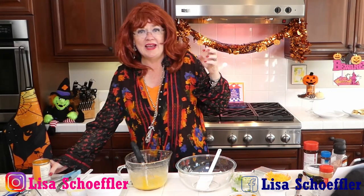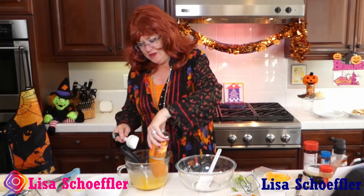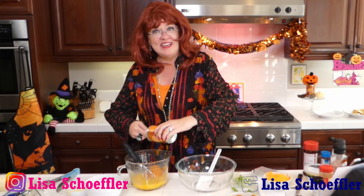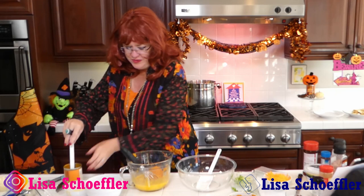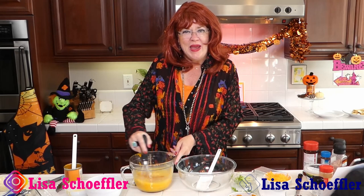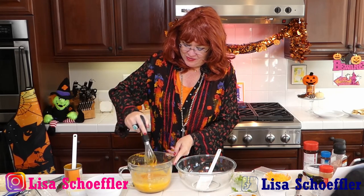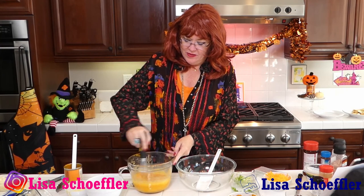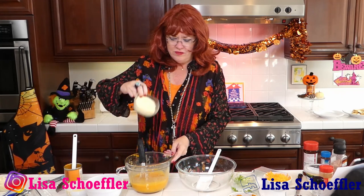Into the eggs I'm going to add, per my recipe, a can of pumpkin — not pumpkin pie mix. You will not like how that turns out in a savory dish, just plain pumpkin. Mix that in. And then I'm going to add half a cup of grated Parmesan. What's not yummy with bacon? We can never use too much bacon around here.